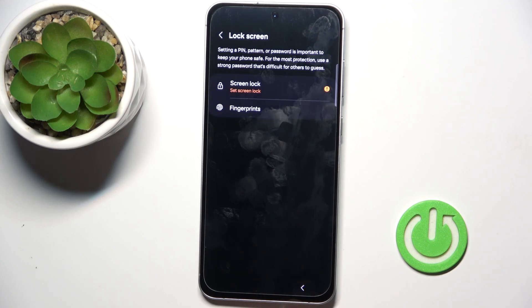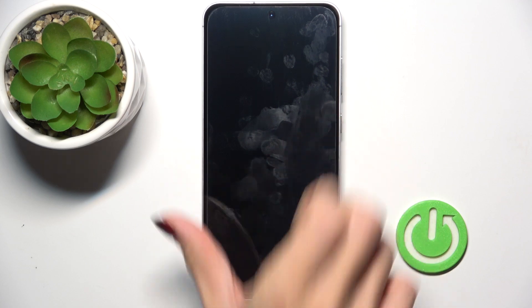And that's it — click on Done, and from now on you can unlock your device with this fingerprint only.